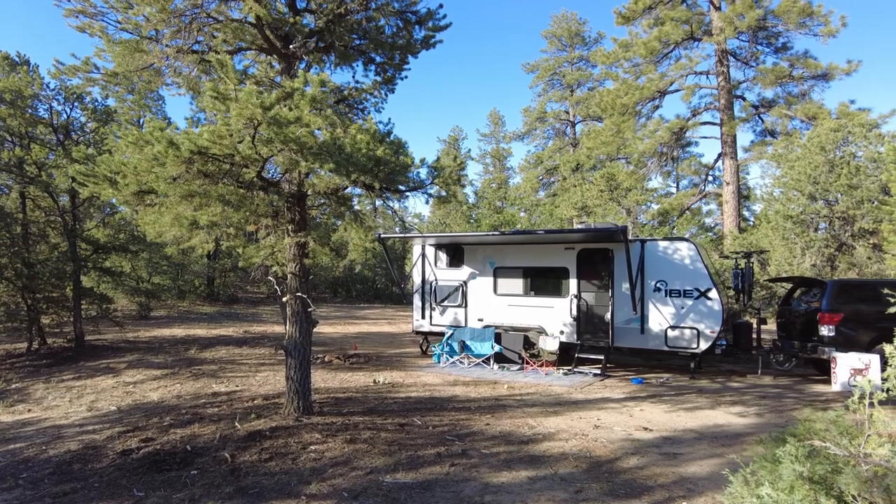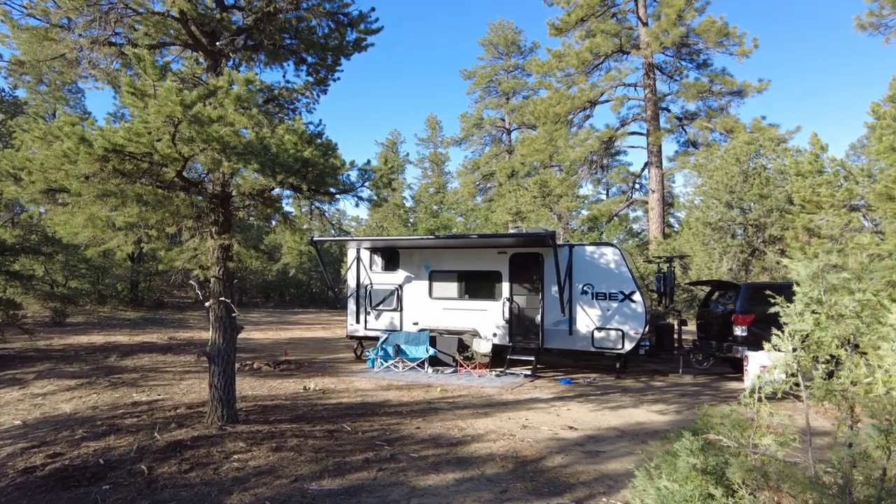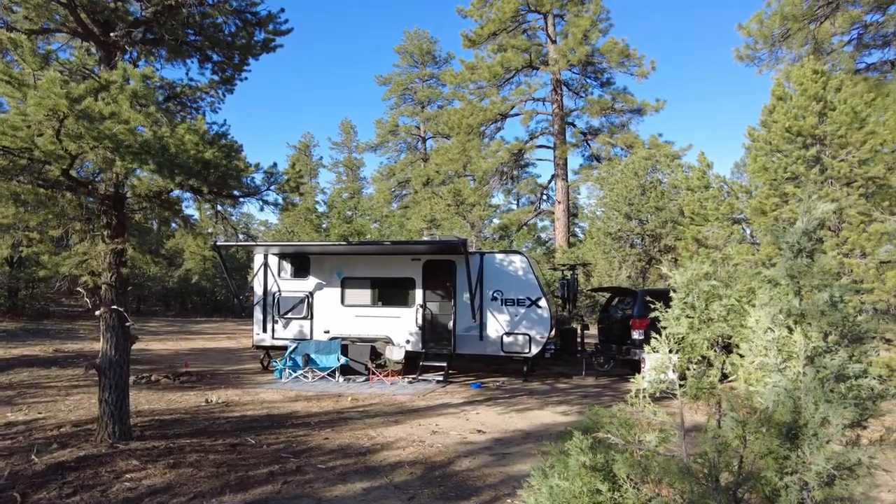Good morning! Here's the breeze in the ponderosas — this is what it's all about. This was a perfect little short overnight stop. Not anything spectacular, but we're going to look for something more fun tonight. It cooled off really nicely — it's only about 58 degrees right now, really fresh. We're already hitched up, so we'll be hitting the road here pretty soon and off to find more adventures.